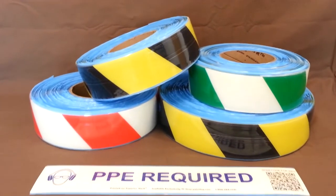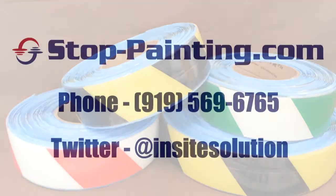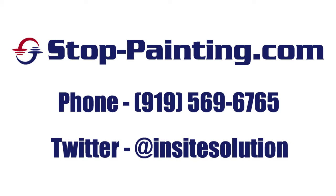For more information on the custom printing, Superior Mark tape, and other great products from StopPainting.com, please visit www.stoppainting.com or call a customer service representative at 569-6765.